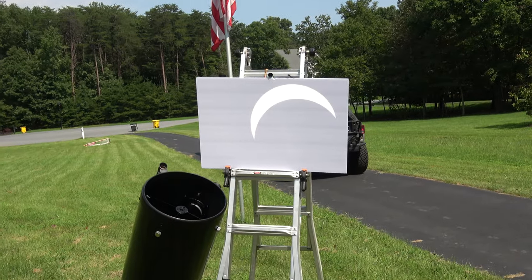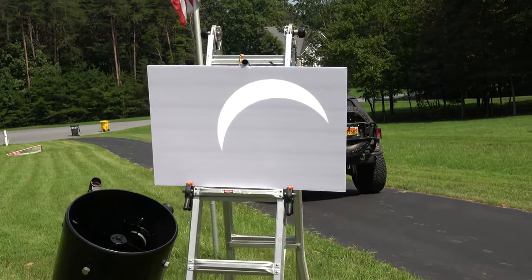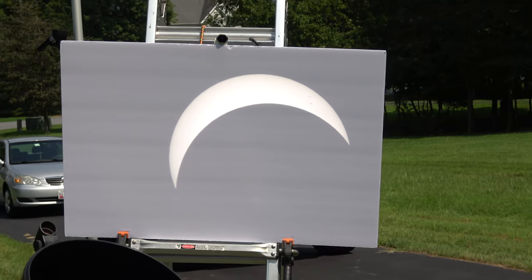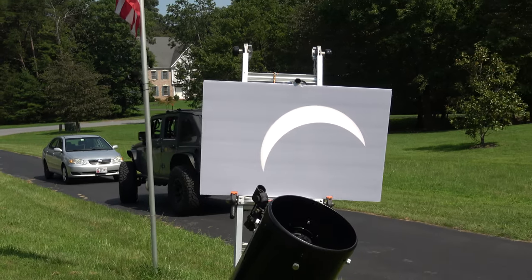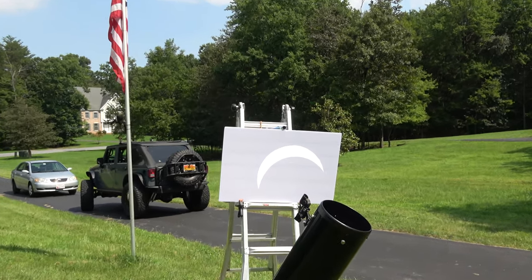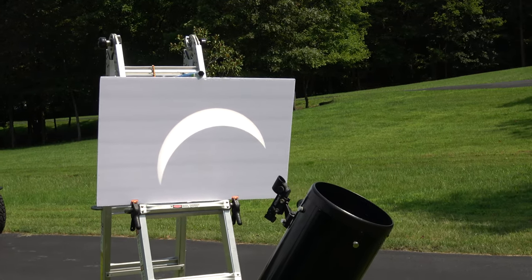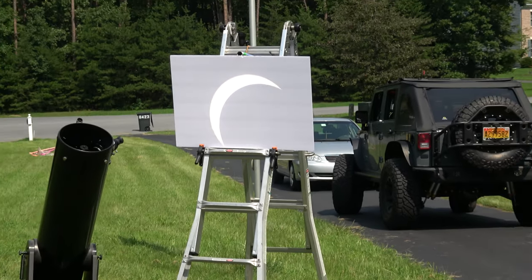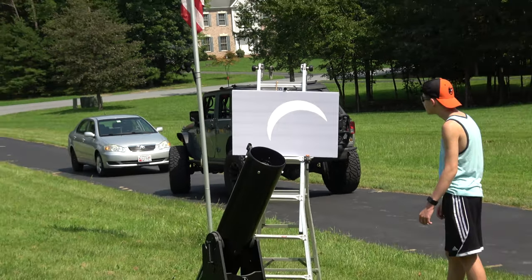We're about as full coverage as we're going to see now. Here in Maryland they say 80% coverage is what we're expecting. It is kind of an eerie cloud-covered sort of darkness, but there are no clouds — which seems cool. If I didn't know it was an eclipse I would just think it was cloudy out. So that's it, thanks for watching, I'll catch you on the next one.